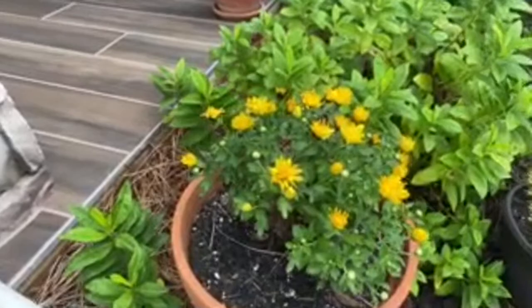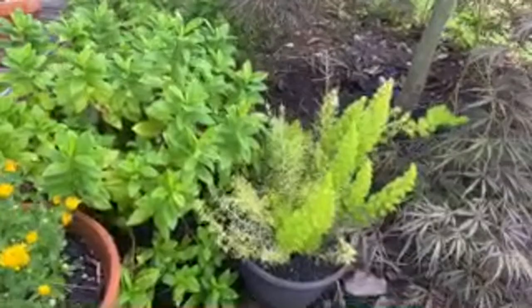It's a bit early but here we have our chrysanthemum flowering already.